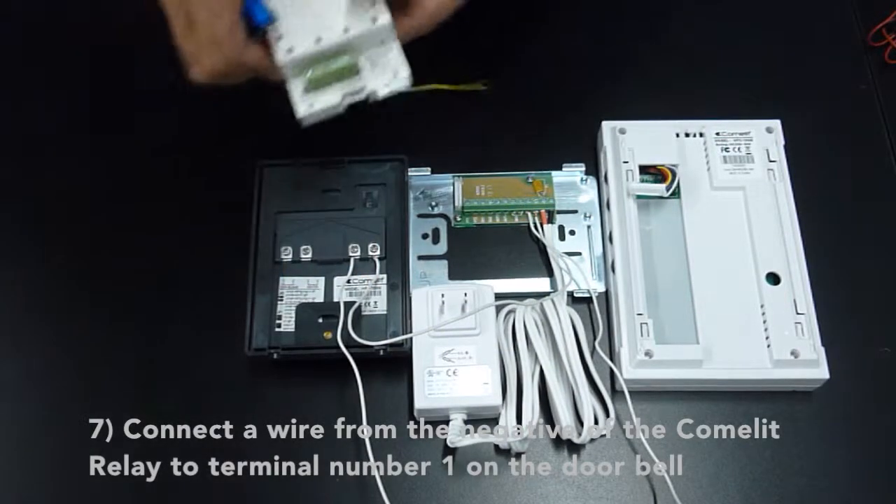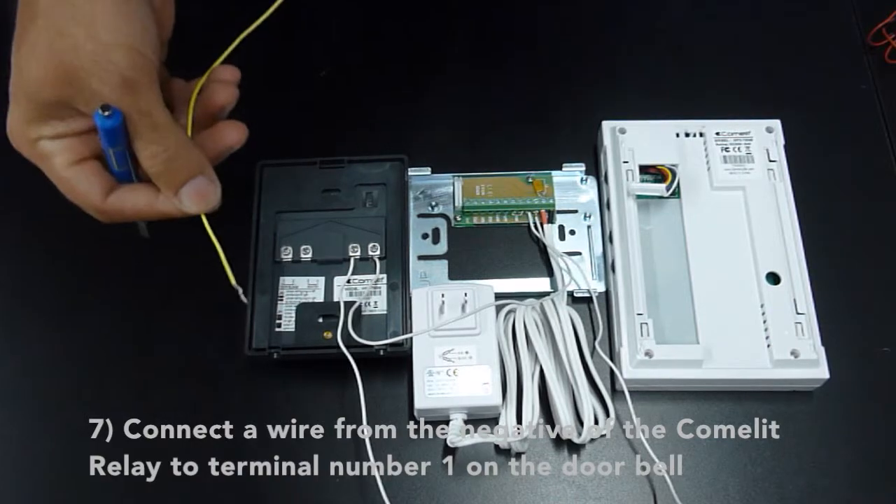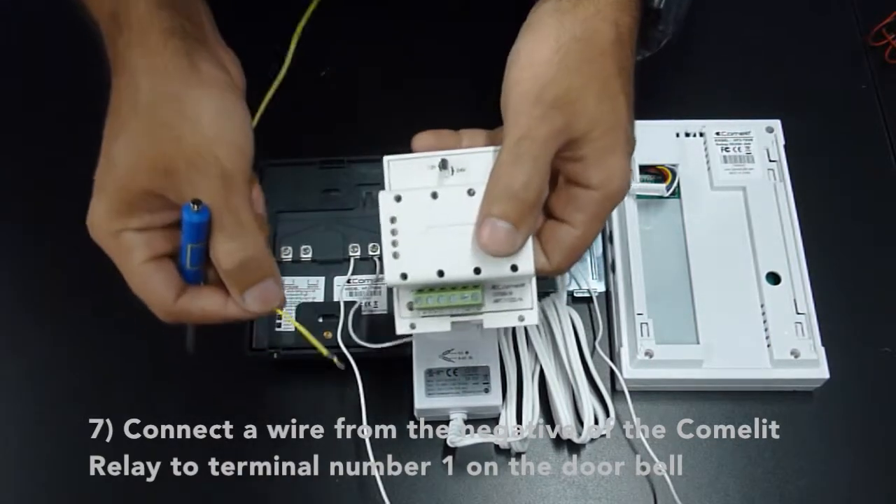Connect the wire from the negative of the Comlite relay to terminal 1 on the doorbell.